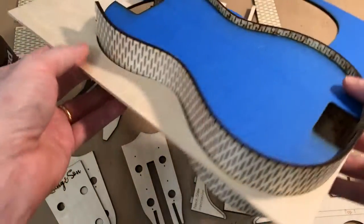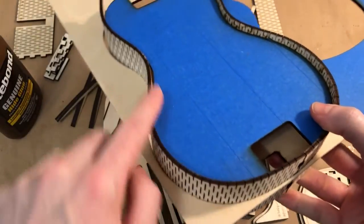Hey everyone, quick recap. Step one, we started to form the body and make those pieces the right shape.